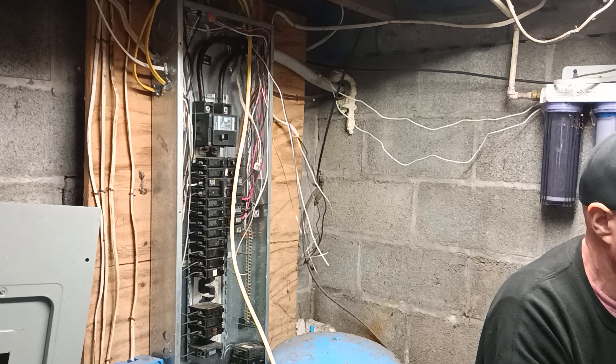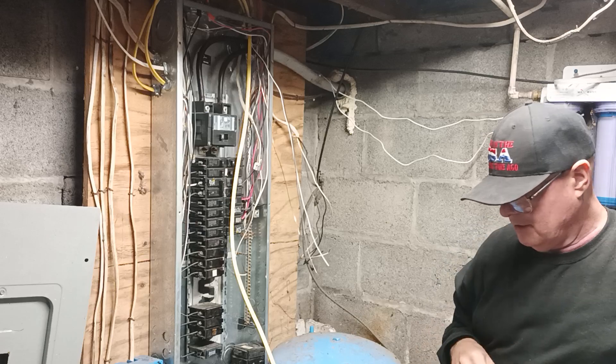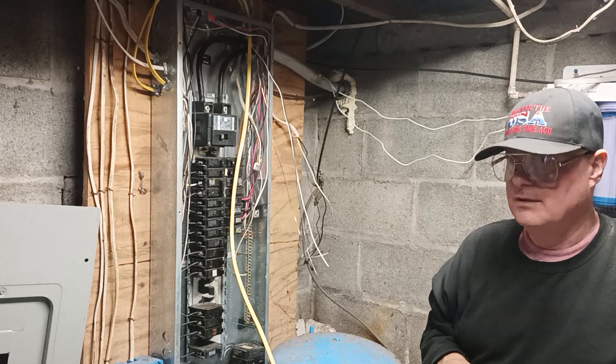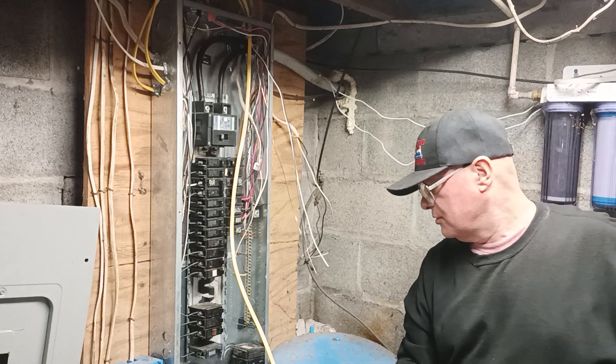Do you have another flat head I could use? Because this socket is loose. I'll just push it up. I hope that is a little bit too narrow now.